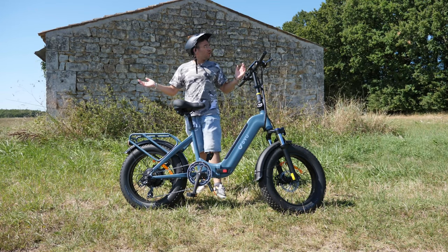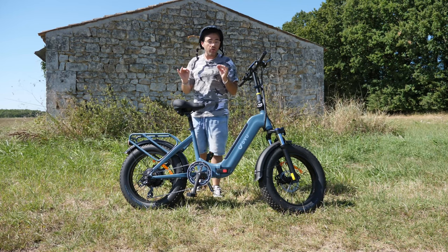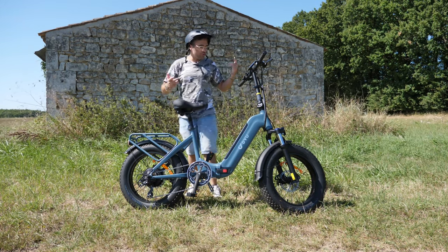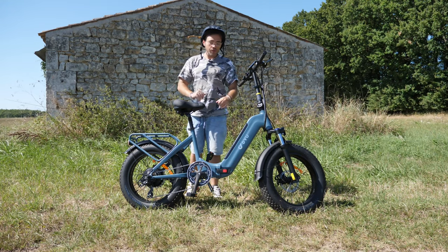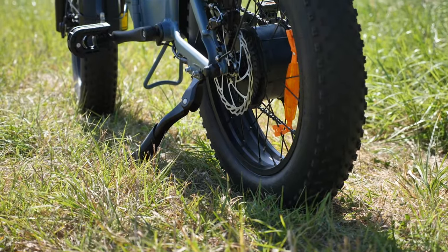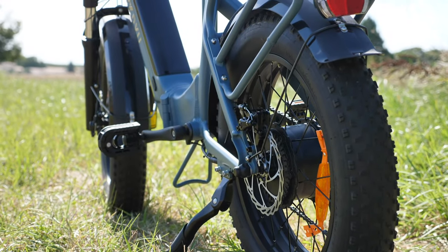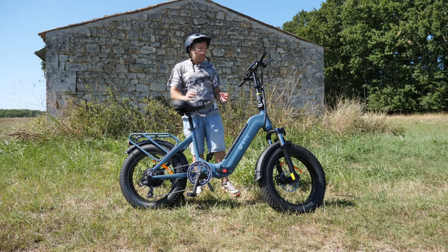Il fait beau, il fait chaud. Je suis dans des conditions semi-extrêmes parce qu'il y a pas mal de vent aujourd'hui, et j'ai toujours pas de bonnette sur mon micro-cravate, donc le moindre coup de vent va vous faire des bourrasques dans les oreilles — veuillez m'en excuser par avance. Aujourd'hui vélo de la marque DYU, le modèle exact c'est le FF500.